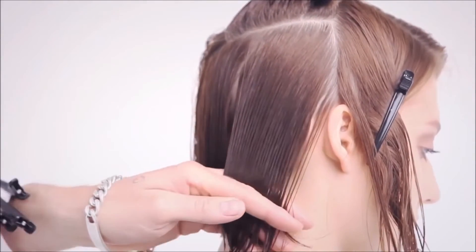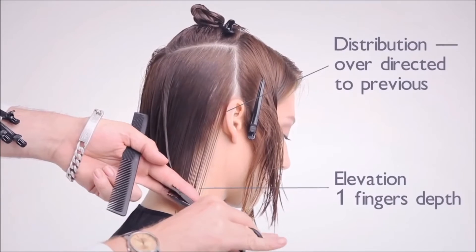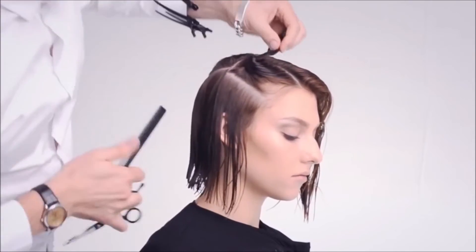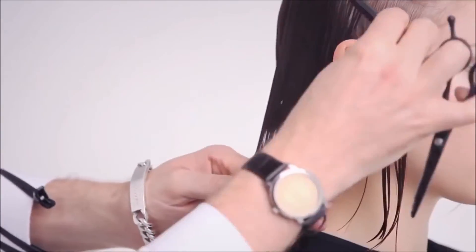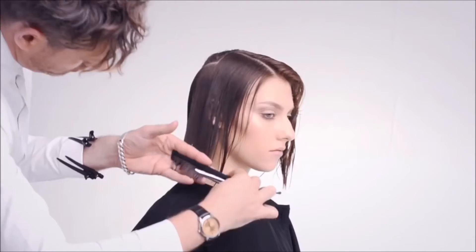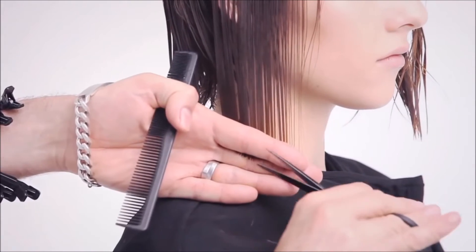Taking the remaining hair from below the crown to the radial, over-direct to the previous section and cut to one finger's depth. Take a diagonal forward section from the radial to the low recession. Comb the hair without tension to the natural fall and cut blunt. The steepness of the diagonal forward section will determine the descent of the strength. Repeat this section pattern until you reach the natural profile.